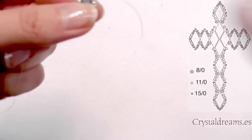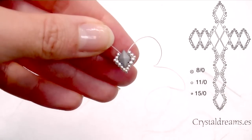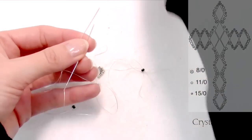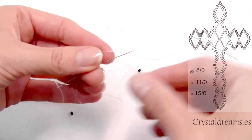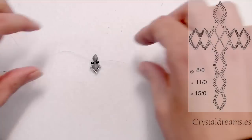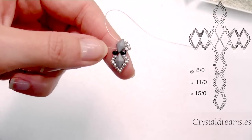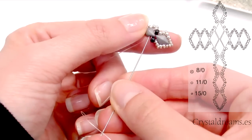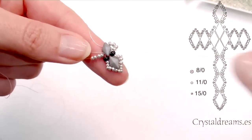As we are at the bottom now, I have put a pattern on the right so you can better understand what I am explaining and what I am going to do. The next step is to insert two 8-0 seed beads, then pass both tips inside the hole at the bottom of a new Diamond Duo. Then we follow making ornaments around it, inserting four 11-0 on one side and four on the other side, and then as we did previously we insert a 15-0 right in the middle of these fours.